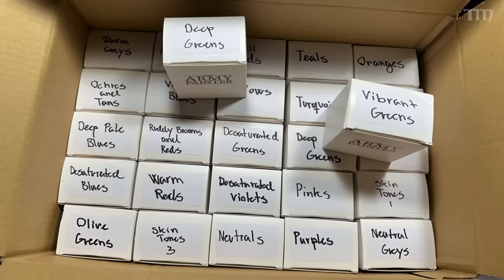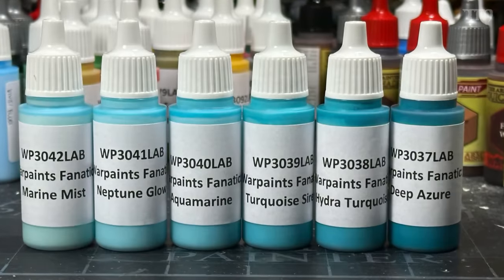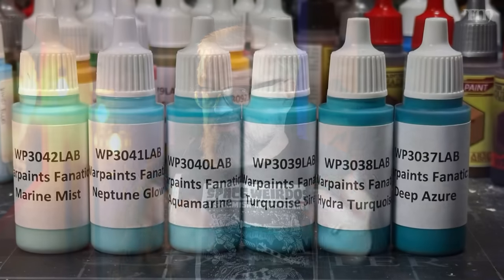This new set of 216 new paints will replace the current Warpaints that you see in stores now. I've had access to the 162 normal acrylics since sometime in August and I've been using them as my daily drivers pretty much since then. They're amazing paints — creamy consistency, very smooth, they mix down great with water and medium. They have three to seven times more pigment than the old paints depending on the color.